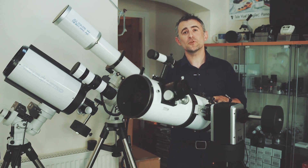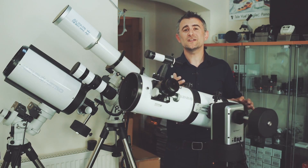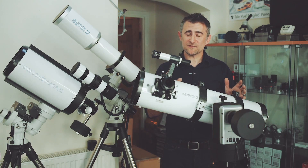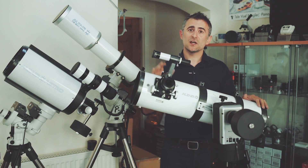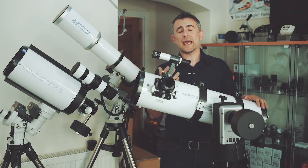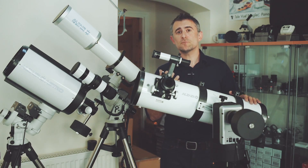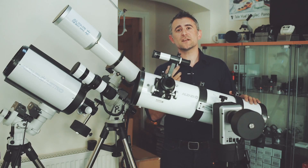When choosing a telescope, you'll see terms like the focal length, which is the distance it takes the lens or mirror to bring light to a focus — that's effectively the distance between the mirror and the eyepiece. And then you'll see aperture, which is the diameter of the main lens or mirror. Now these terms are important for identifying the best telescope for you.